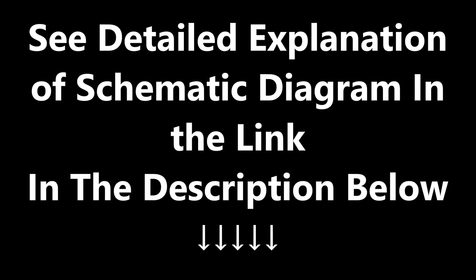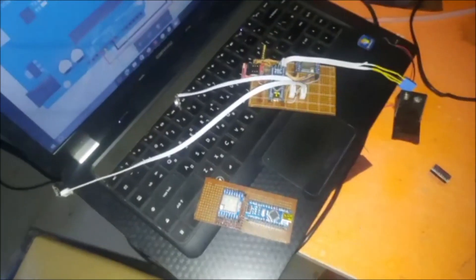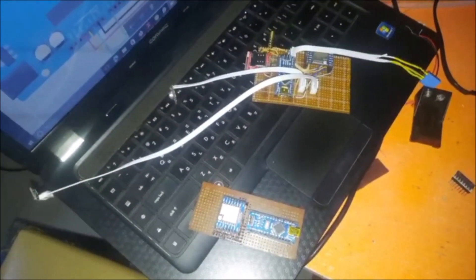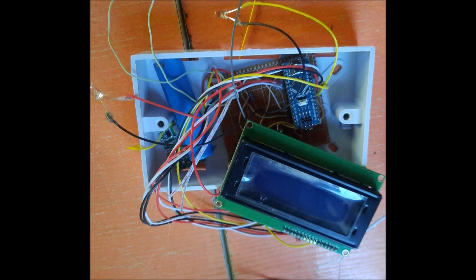Now let us assemble the components and modules needed to complete this project and solder them together. For this project we will be needing the GPS module, the GSM module for SMS notifications, and the gyroscope for the state of the farm animal — that is for the transmitter side. On the receiver side we will be needing the LCD module, a potentiometer, and a rechargeable battery rated 3.7 volts. Both the transmitter and the receiver use an Arduino Nano development board and a pair of LoRa modules for data transmission.